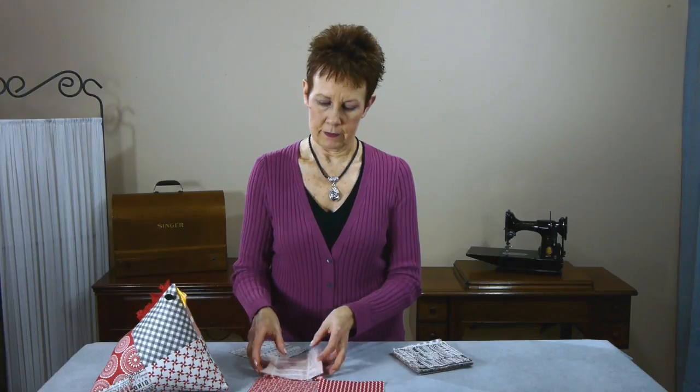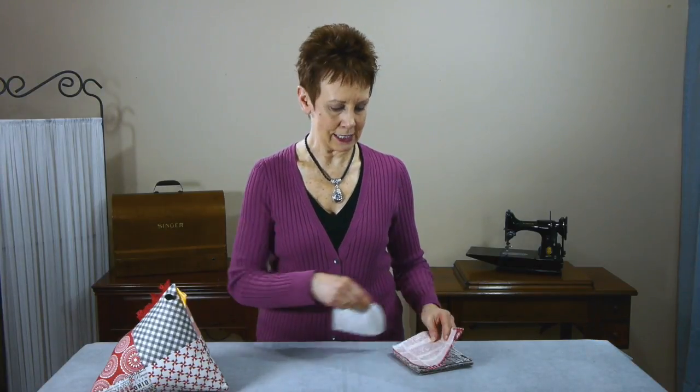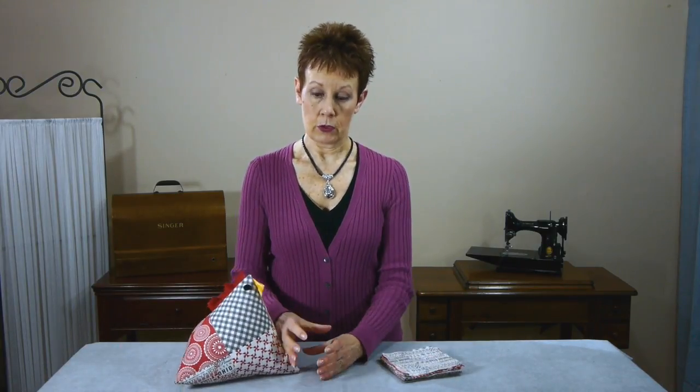And then I made another block, of course. Squared them up — that wasn't too hard, they were pretty much the same size already. And then I continued on following Jenny's great instructions to make the little chicken. And he turned out — I thought he'd be about this big, a chick. But he's a big rooster, this guy.